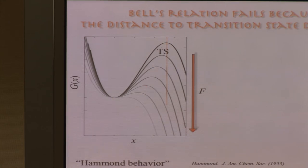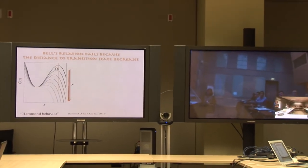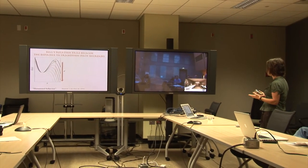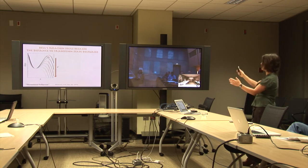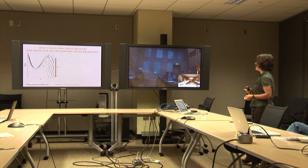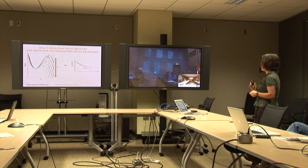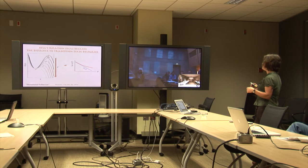This can be viewed as a special illustration of a more general principle from organic chemistry — Hammond's postulate, formulated by Hammond in the 1950s — which states that the faster a reaction occurs, the more reactant-like the transition state becomes. As the force increases, the transition state moves towards the folded state. The bottom line is that the distance to the transition state is a function of force, not a constant, and consequently we predict that the logarithmic lifetime will show non-linearity when plotted as a function of force — a consequence of the transition state moving toward the folded state as force increases.